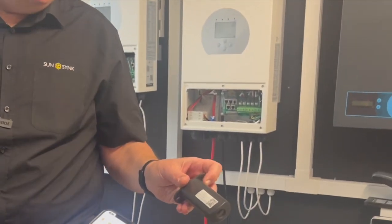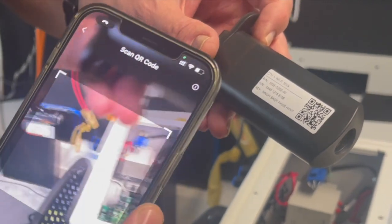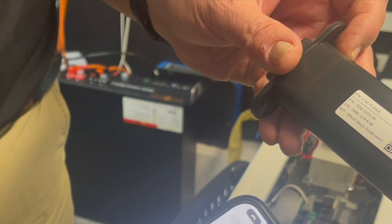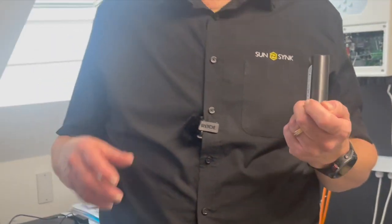It's as simple as opening up your app, clicking 'Create Plant' at the top right, and it will ask you to scan a QR code. Scan it and it'll pick it up straight away. You can then program it — it's very easy. It walks you through the setup process: you enter the plant name, add all the data logger information, the location, what size inverter you've got, what size array, and it takes you through step by step until you're online.